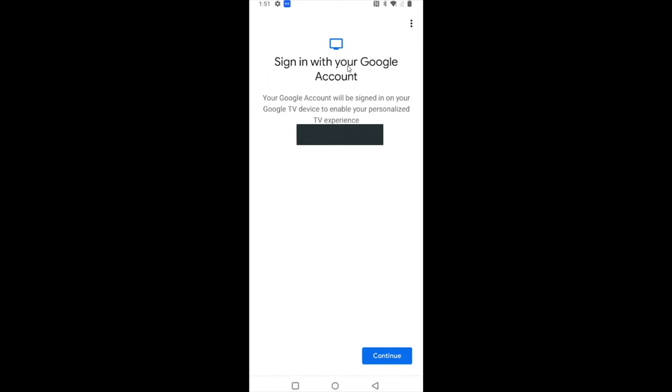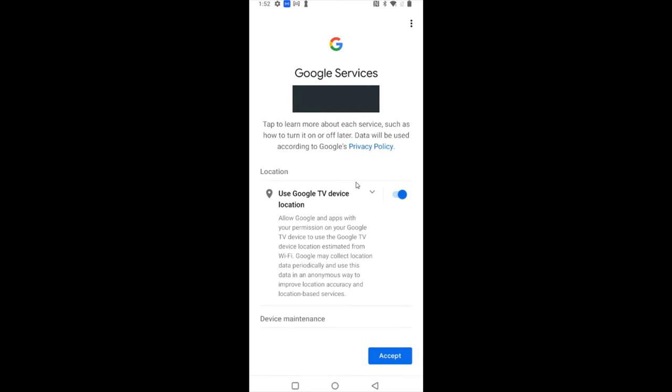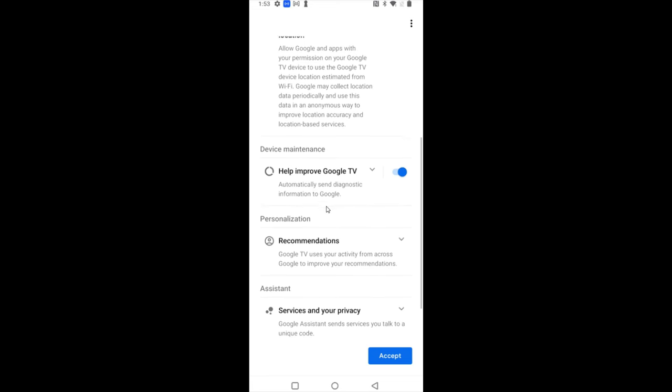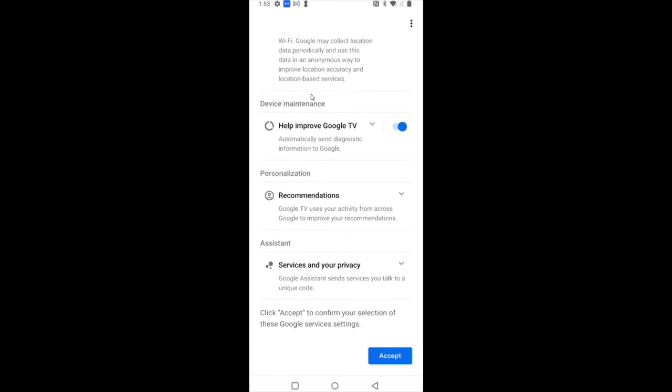It's now going to connect your Google TV with your Wi-Fi router, and as long as you entered your password correctly it should connect successfully. After connecting, it says sign in with your Google account — your account will be signed in on your Google TV to enable your personalized TV experience. It'll use the Google account set up with Google Home. We'll click continue, verify our account, and then we can scroll through options including location, diagnostic information, personalized recommendations, and Google Assistant.